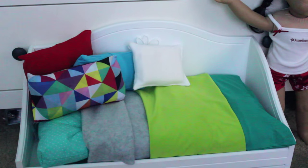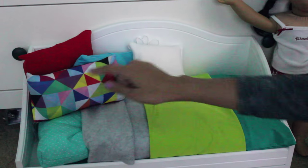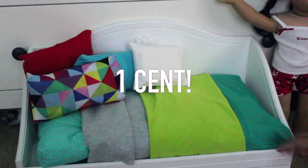Ta-da! And that's it. And as you can see, this whole renovation cost one, two, three, four, five cents. Because the book covers we got for one cent each, which is so affordable.